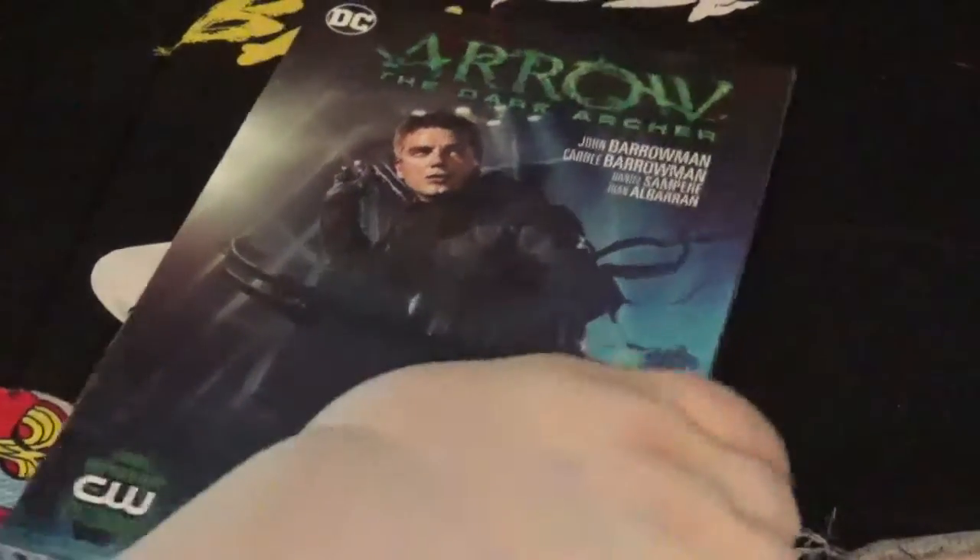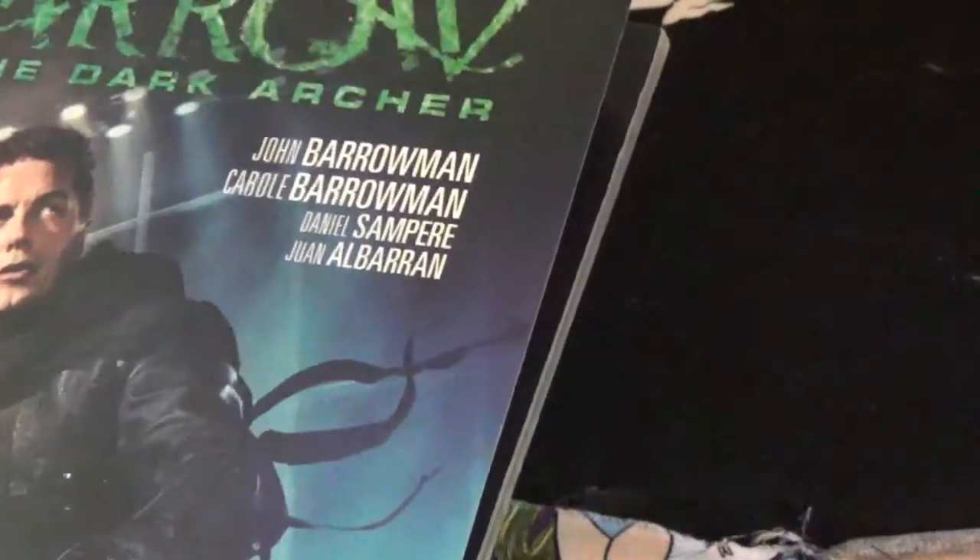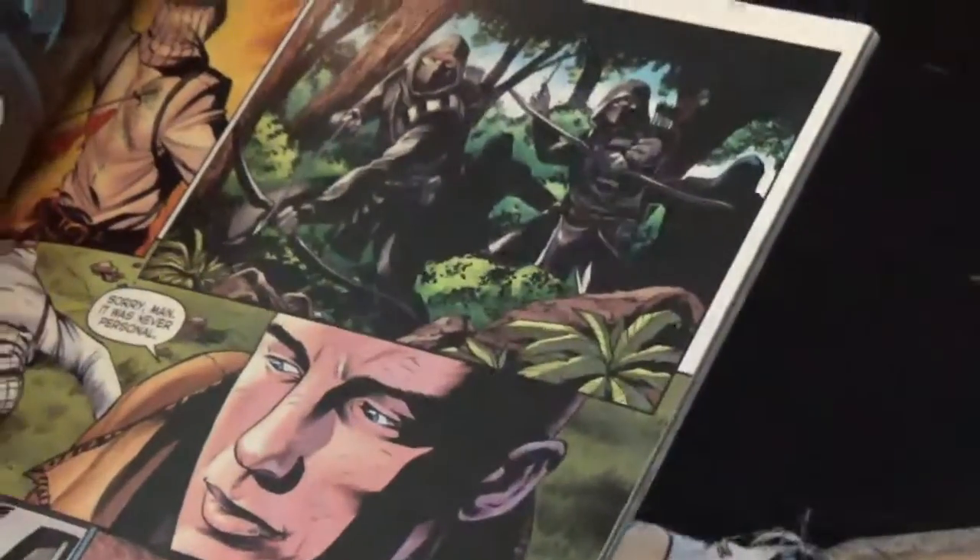This is Arrow, the new Archer, the Dark Archer series. This is actually written and designed by John Barrowman and his sister Carol, so that's why it's really cool. This was on bookoutlet.com, but it tells the story of how Malcolm Merlyn came to be.